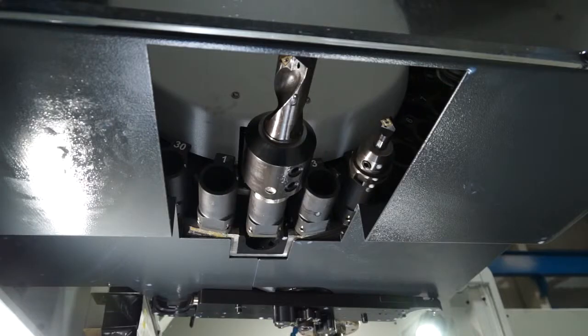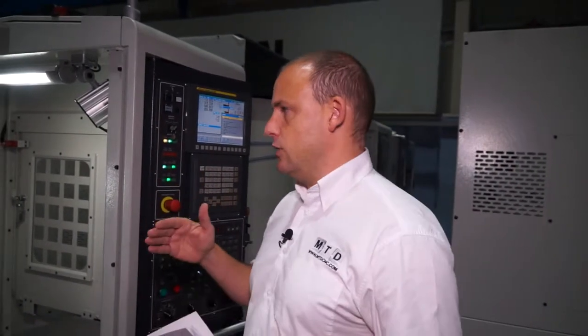The tool changer on this machine has 24 pockets and random tool selection memory. Whichever tool you need to select, the tool changer will take the shortest path, improving tool change times.